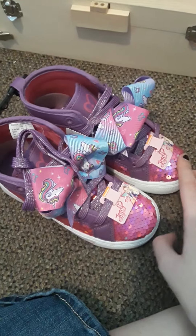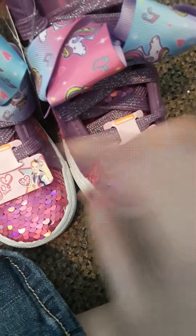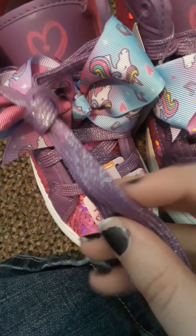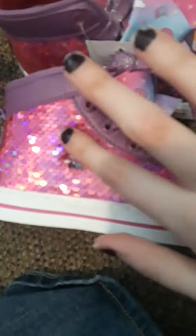I was just doing this video to review these. They got JoJo's face on here on the tag in the front. The bows are pink and purple and blue, and they got Cobb the Unicorn all over them. Those shoelaces are sparkly. The tongue has her heart. The inside of them says JoJo Siwa. And they're sequined on the side in pink — and you can reverse the sequins, like flip them, and then it turns silver.